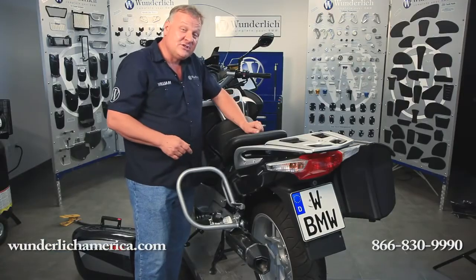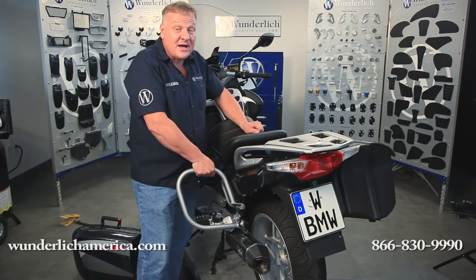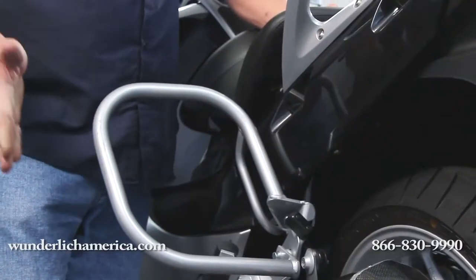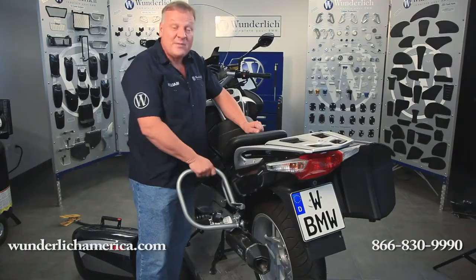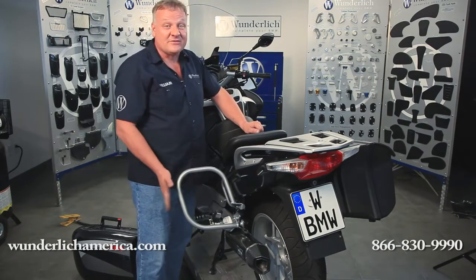Plus, they have the additional feature of giving you a great place to hold on to — for example, when placing the bike on the center stand. Also a great place for the passenger to grab on to in certain situations. So the saddlebag protection bar is another great idea and a great product from Wunderlich.